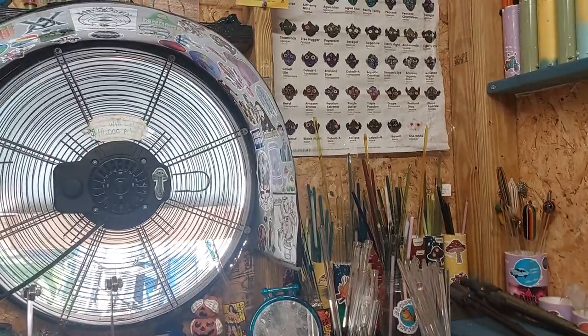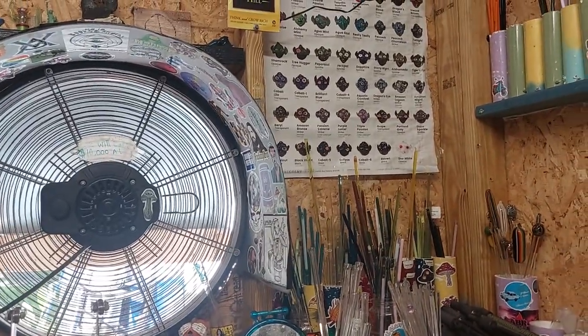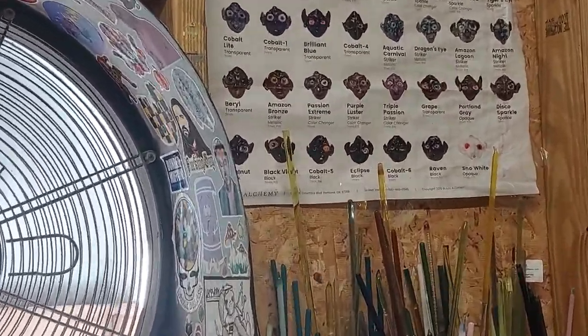We already have the hammer handle created using IO Star and Light Blue Stardust — we took those two colors and mixed them together. Those colors are from a company called North Star Glass and they're available for purchase on mountainglass.com. Today the slider we're going to be creating will use paparazzi, and that's from a company called Glass Alchemy. They have their poster up in the corner — it shows their colors and stuff.